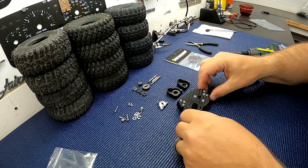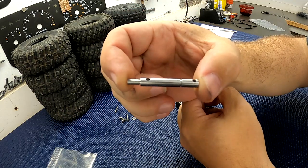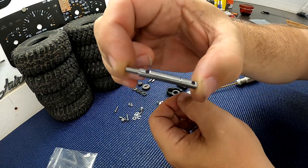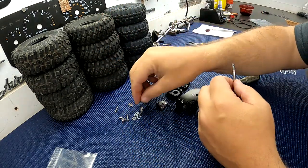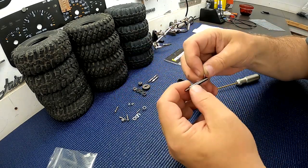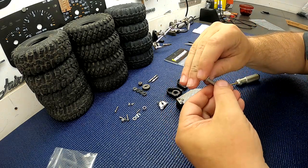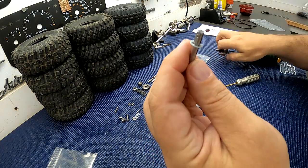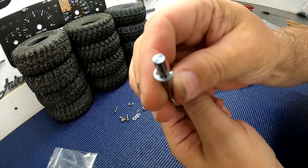Now grab the stainless shaft. All these shafts are 304 stainless steel. This is the one that's got threads on the end — that's the one you want to use. Throw an E-clip on the end of it. You can either push it down on the table or use a pair of needle nose pliers. Make sure it clicks on there real nice — you can see it's snapped on.